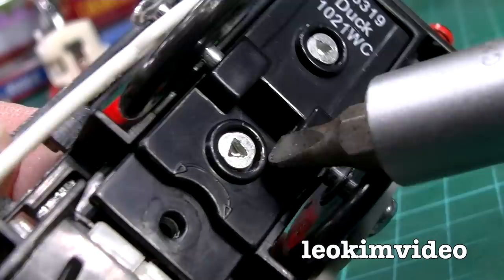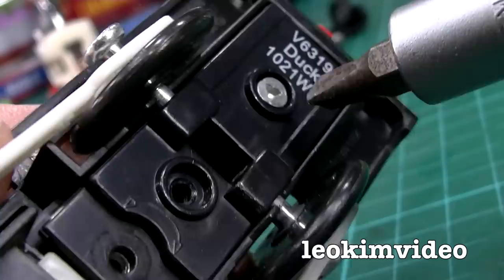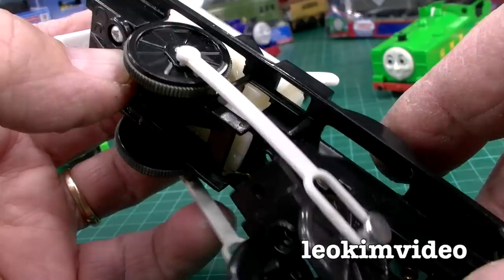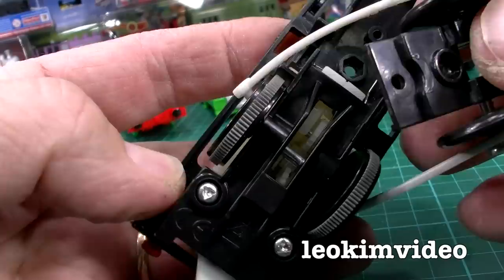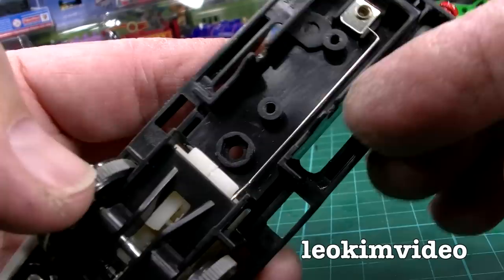I noticed this area has got these funky triangular screws — they've probably got some strange name. This is to protect the area so children can't get into it too easily. I've got the right driver here, but I guess I could butcher something in there if you haven't got it. Pulling duck down has just reminded me how much more different Trackmaster Classic is versus Trackmaster 2, which has very few parts. Okay, well that exposes us to some of the circuit.